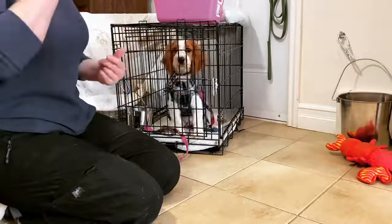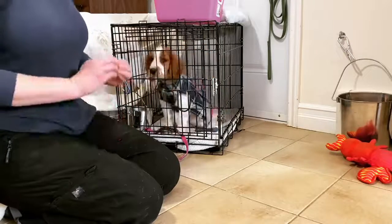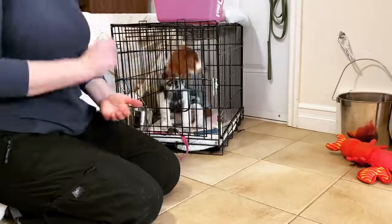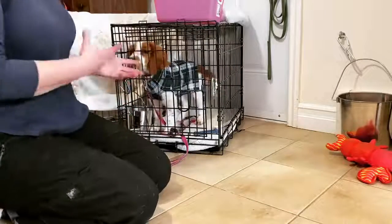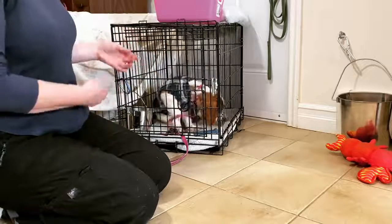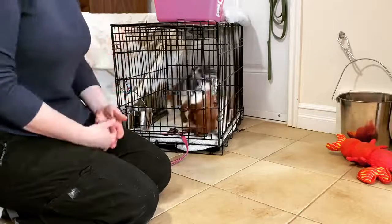Her owners have already started doing a fantastic job with her crate training at home the moment they brought her home. So the single most important thing that you can do for your puppy starting the day you bring them home is to crate train them. So we're going to be continuing on with her crating, and I'm also going to be adding some stuff to it — going through some crating exercises to show you exactly how to begin crate training a puppy.